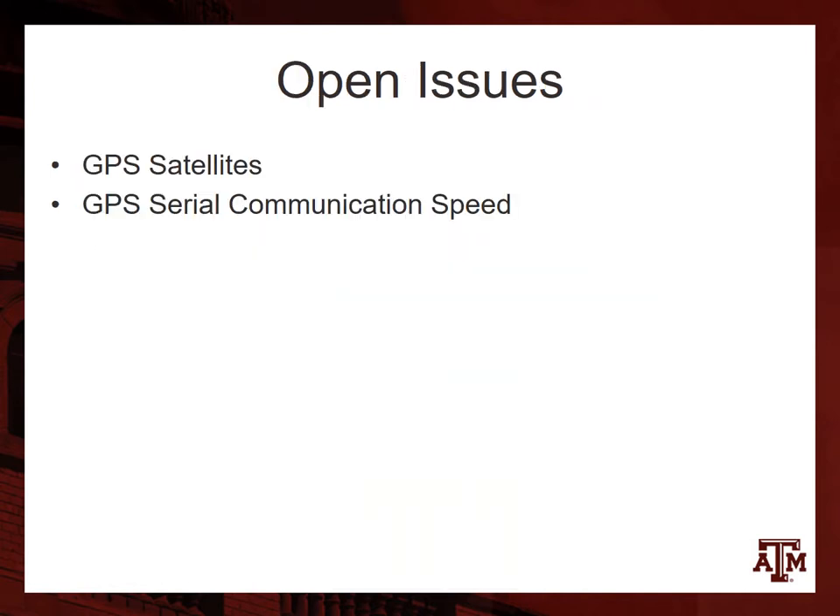The remaining issues we had were with our GPS satellites. We occasionally dropped below the required number of satellites, which is 7. Six and under, you have iffy data — it doesn't work so well. We also had issues with communication speed and data updates on the GPS itself.